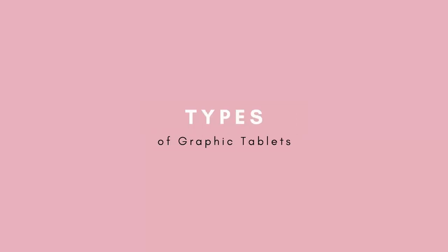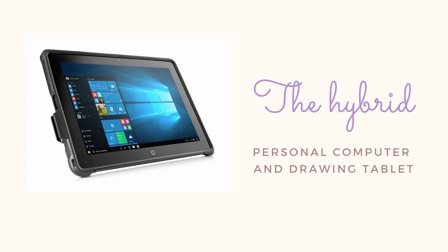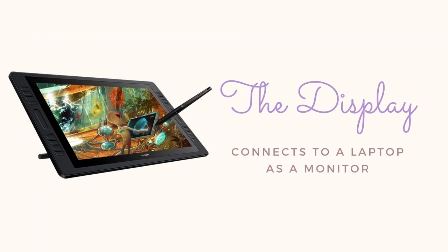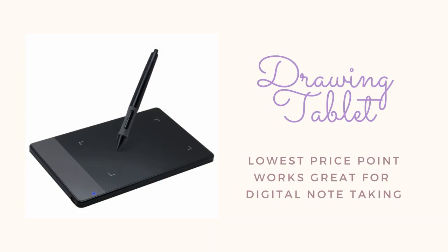There are more categories of graphics tablets, such as the hybrid type which is a fully functional PC and a drawing tablet, the display tablet which works as an external monitor for your laptop with a pen, and the standard drawing tablet which I'm going to focus on in this series because the price points are much lower and affordable for students compared to the options used by professionals.